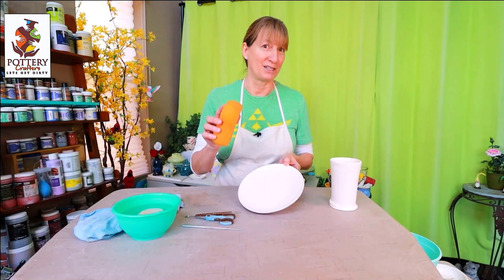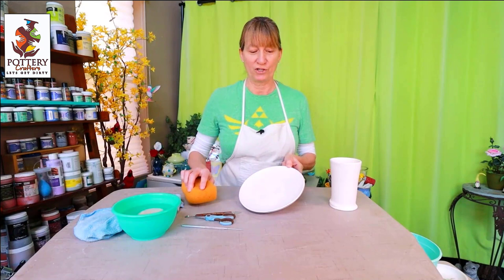All the supplies used in this video are listed for you in the description below. Let's start decorating. Before you get started it's important to wipe down your bisque ware with a clean damp sponge. This will ensure that your decals and glaze stick properly to your piece. It's also important to make sure your hands are clean and dry before handling your bisque ware.